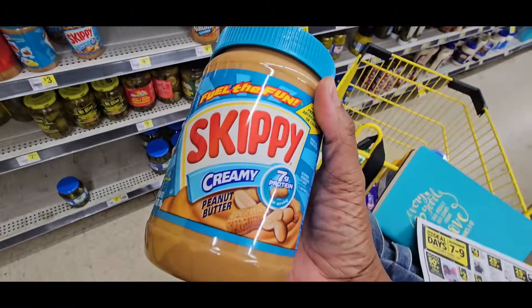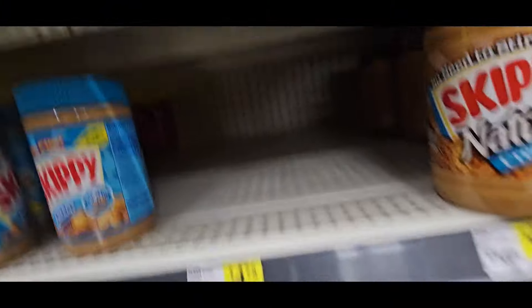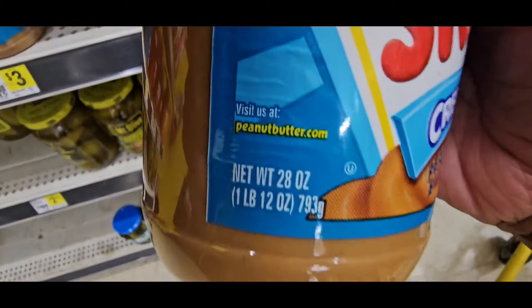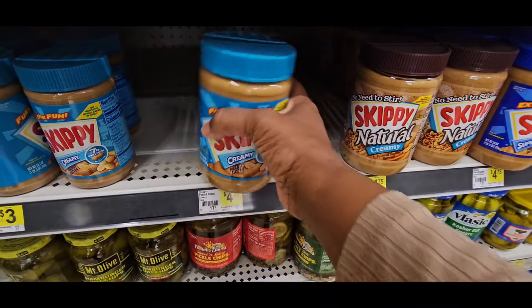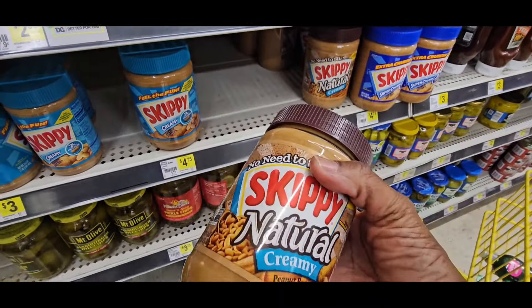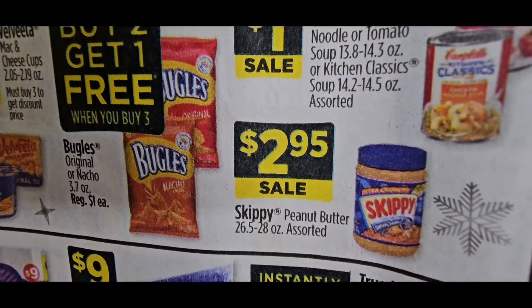The Skippy is going to be $2.95, which is originally $4.75. They never have Skippy. So that is the big-ounce size right there. This is the small one that's not on sale — it's the giant one. Make sure you look at those. No need to stir — it's the natural kind. Those are $2.95 right there.